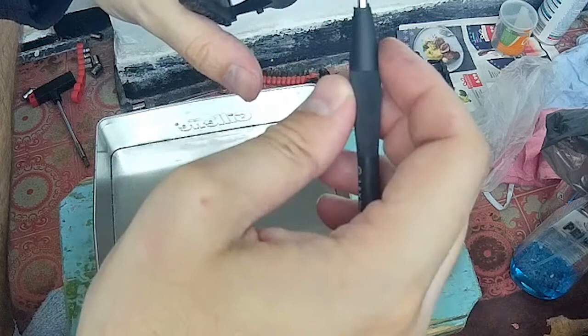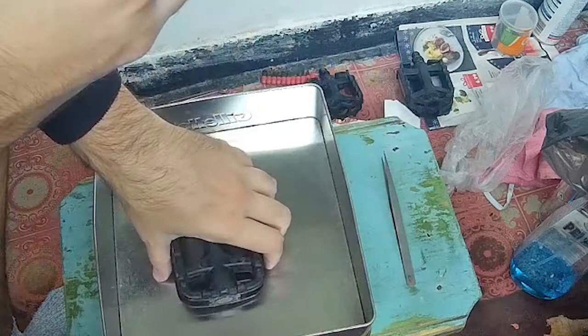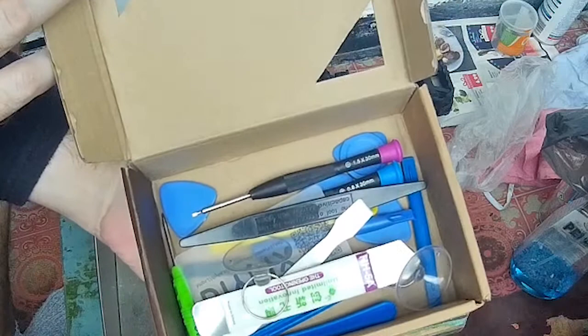If not, you can just order one from AliExpress. They sell all kinds of stuff like this for repairing phones.